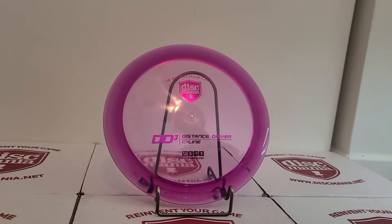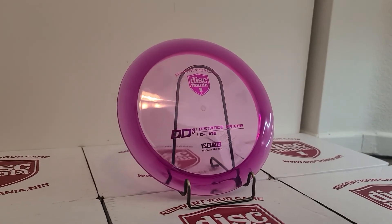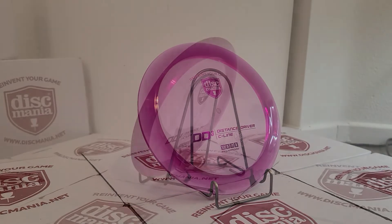If you watched the video of me throwing distance drivers before, that yellow one is my primary driver. Very comfortable for me to throw, great grip, and I just like ripping on it.